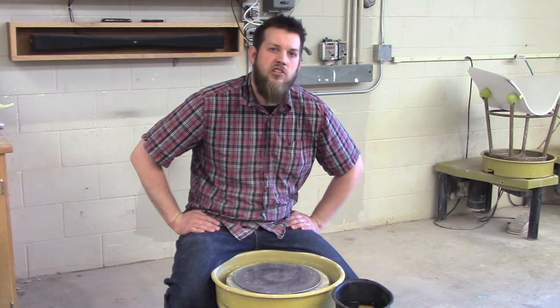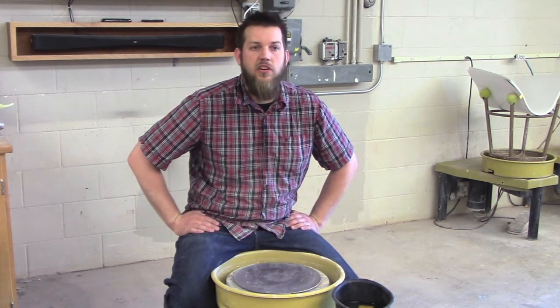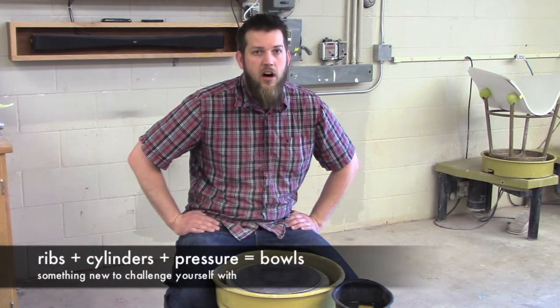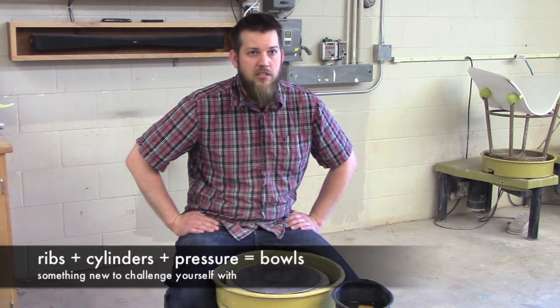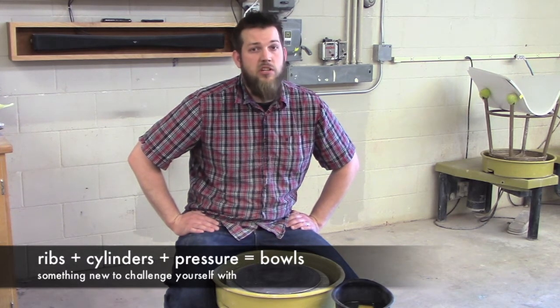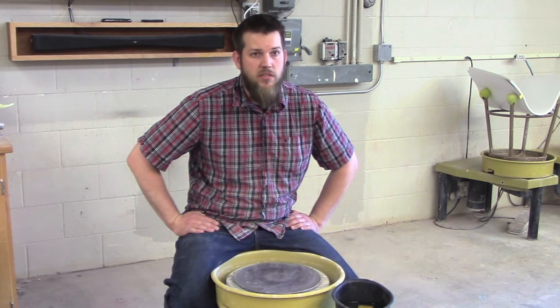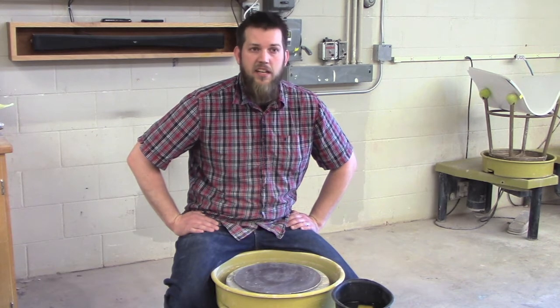As part of my introduction to the wheel series, this episode in particular will focus on learning to use pottery ribs in the creation of bowls. Although the techniques I will show you and demonstrate are connected to the creation of a bowl form, many of the same skills will be used in shaping cylinders and beyond into plates, vases, and even more complex forms.